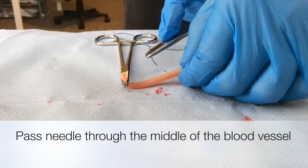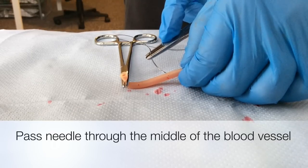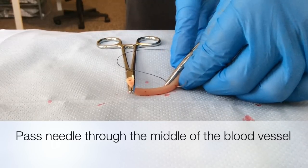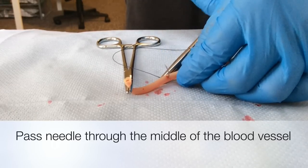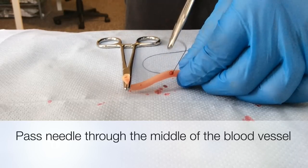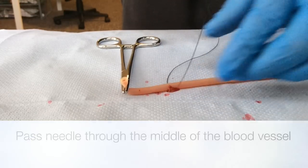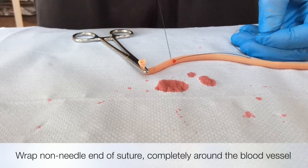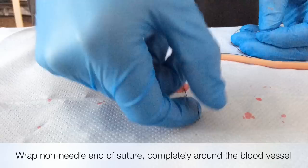Acquire some suturing material with a curved needle and pass this through the middle of the blood vessel. Then grasp the non-needle end of the suture thread and wrap it once completely around the blood vessel.